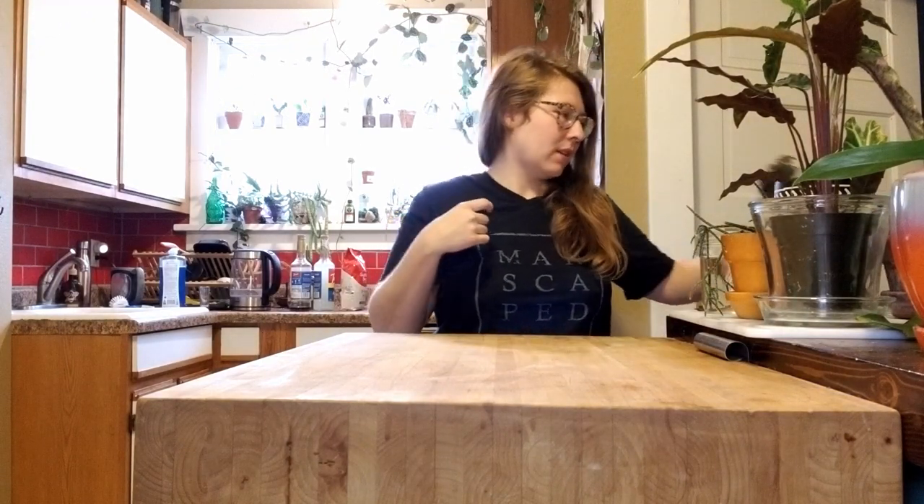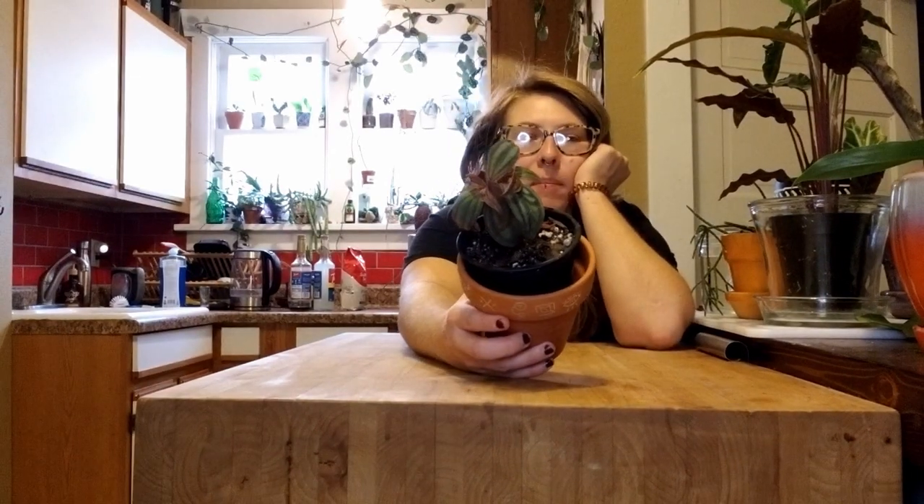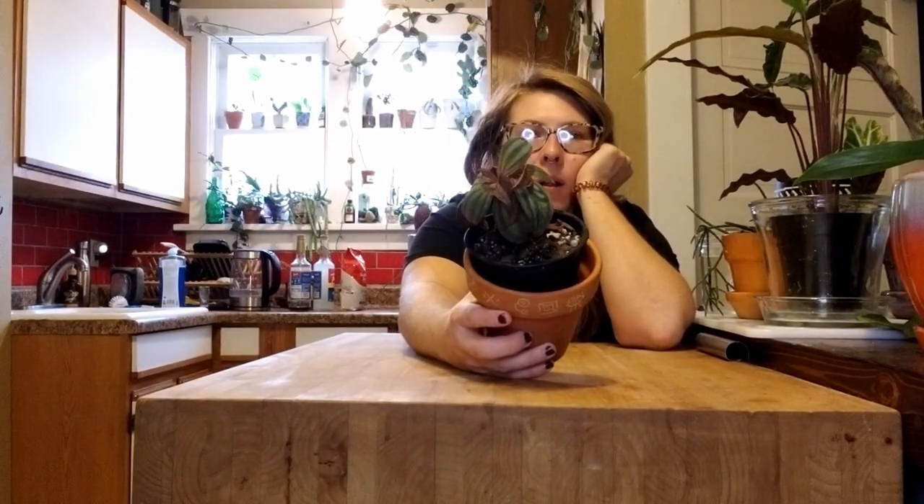I'm going to do this guy first — it's fairly close. This is 'tiny T-Rex arms.' This is my Medinilla Grigoryi Hembali. Before I start, I rigged up my new lighting system and kind of figured it out.